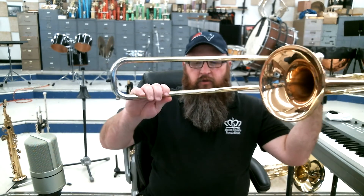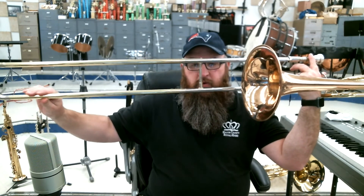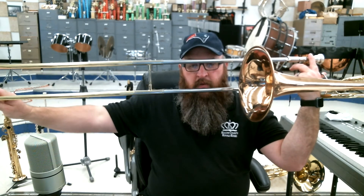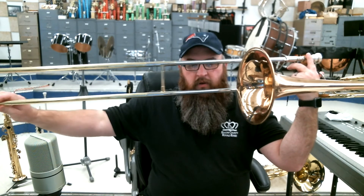They're similar. The thing that's unique about the trombone is that it uses the slide instead of valves. We literally make the instrument longer or shorter to play our different notes. You can see it there — getting longer and shorter, longer and shorter. And that's how we play our different notes on the trombone.